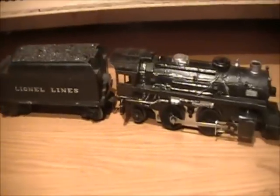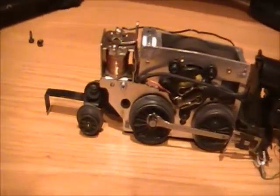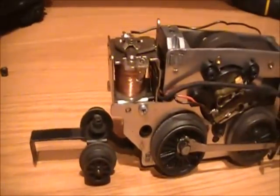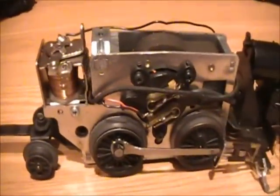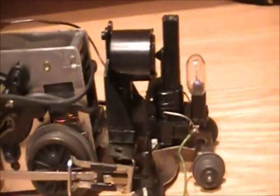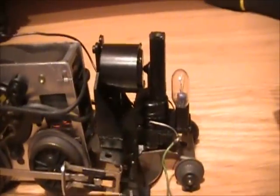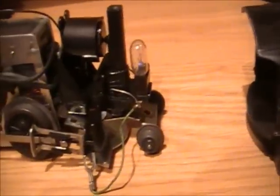There you go - real simple engine. You can see the e-unit, the motor, and it drives the smoke unit. I need to replace that; hopefully I'll be able to find one while I have it apart. It's got the light on it and the drive wheels - the steering. There it is, the shell.